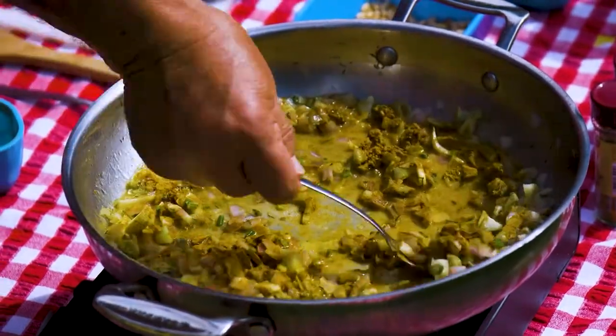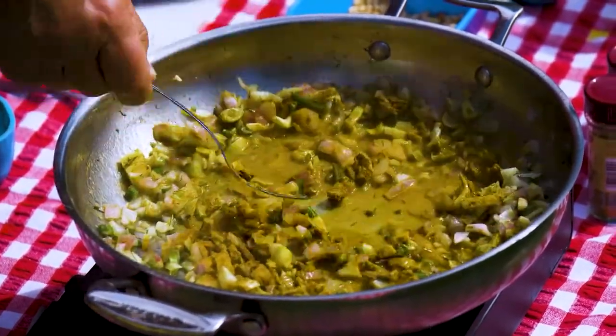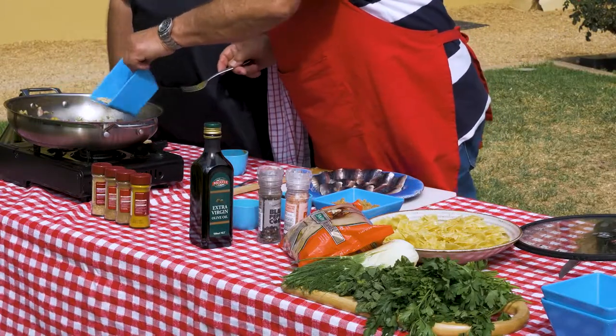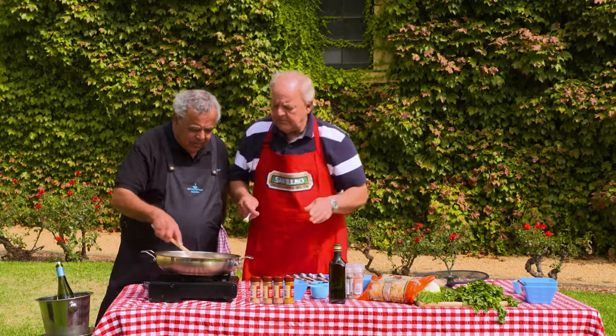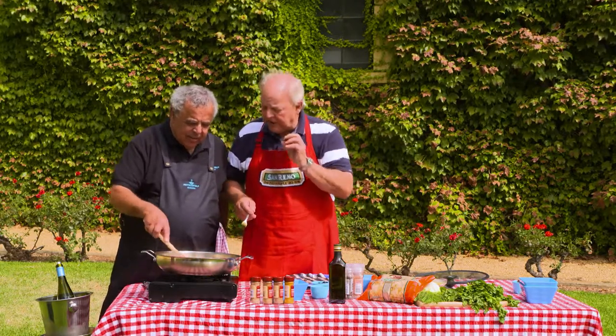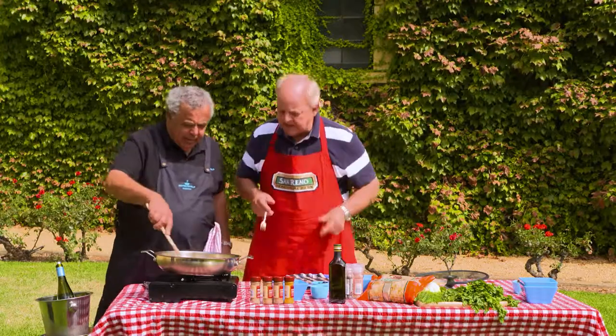Leave that for about 30 seconds or a minute. Oh, you can smell it. Pine nuts — these were toasted. You know, you don't have to toast pine nuts. Because remember in Italy? That's right, we were taught that it's natural. They've got a wonderful oily taste and that lovely creamy, creamy taste.